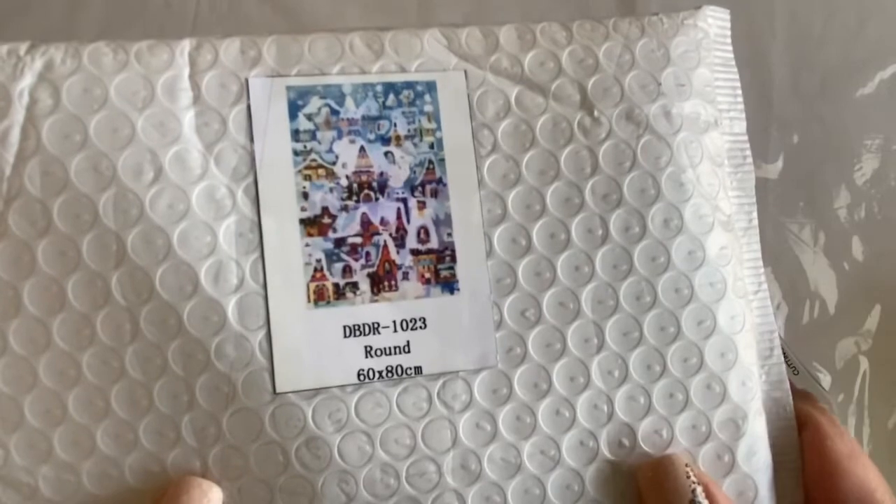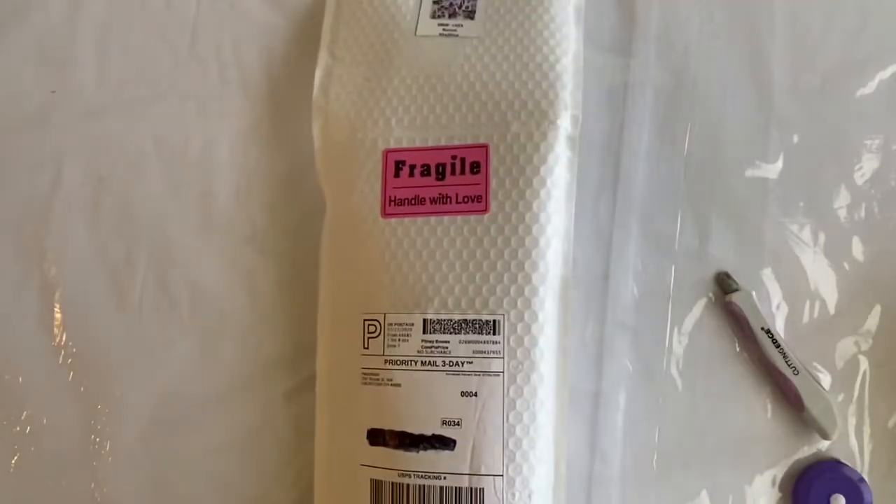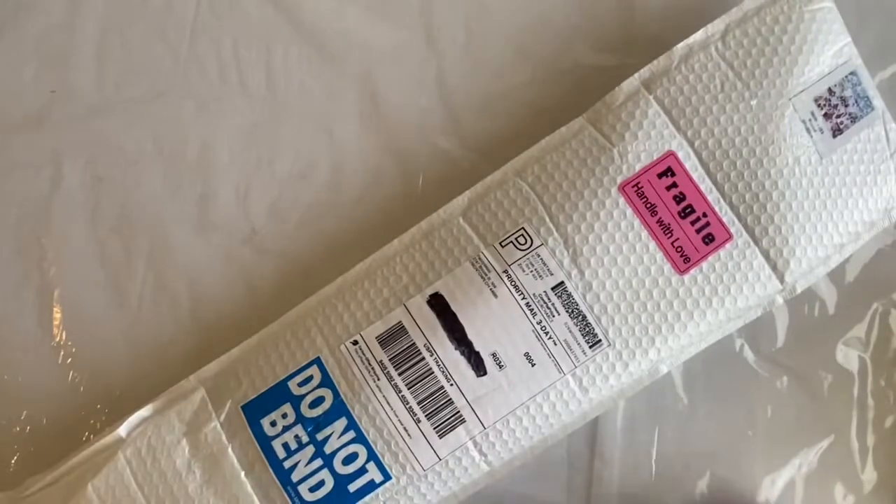It's a 60 by 80 and it's a round drill, which is even more exciting. I love both squares and rounds, but I just feel like I've been working on several squares lately.